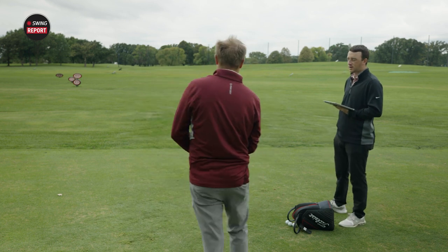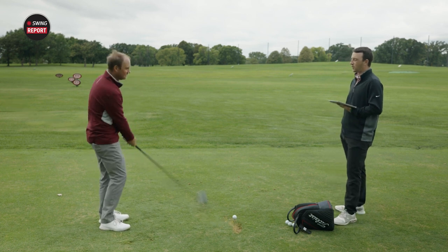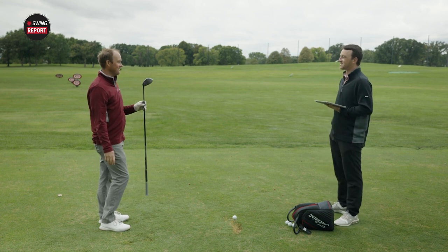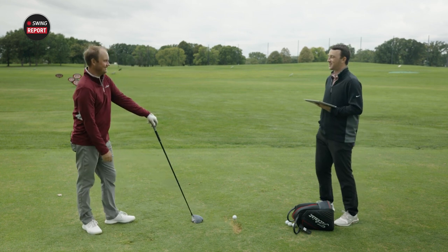So now with three shots in, what do you feel? Sound and feel feedback — it's a new driver, haven't hit it before, haven't heard the sound before. What do you think? I feel power. That's what I feel. It feels really good off the face. That's usually a good thing if you feel power when you hit the driver. Power is a good thing.